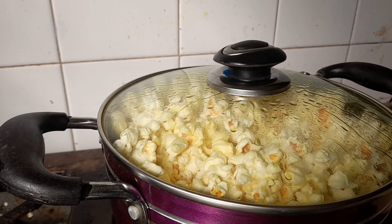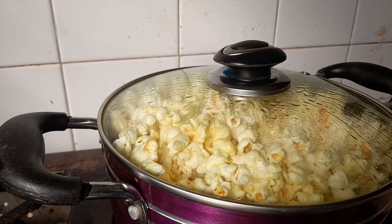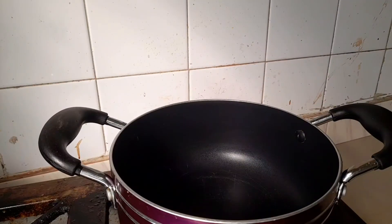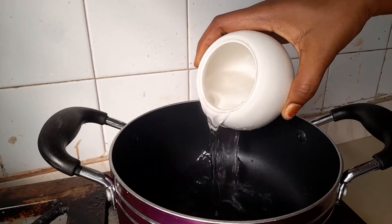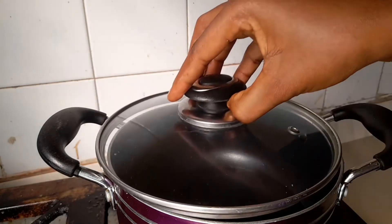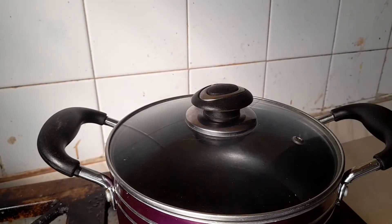When the corn is all popped and ready, take it off the heat immediately and set aside. Next, in the pot transfer in some water — just a little bit, about half a cup — then cover and bring it to a boil.